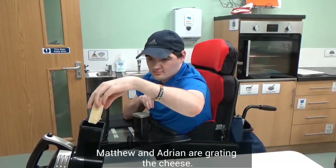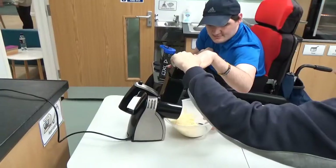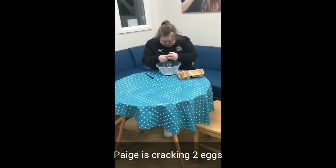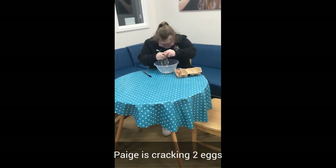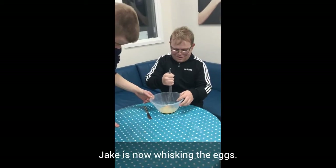Matthew and Adrian are grating the cheese. Please grab the two eggs. Jake is now whisking the eggs.